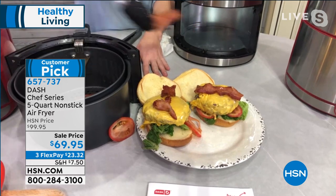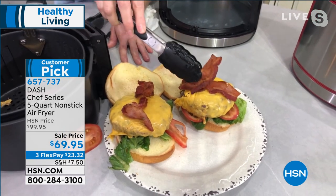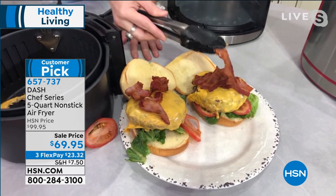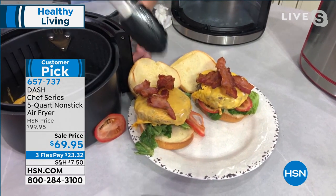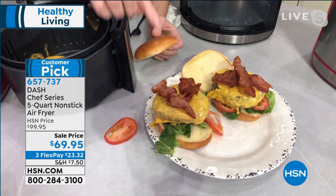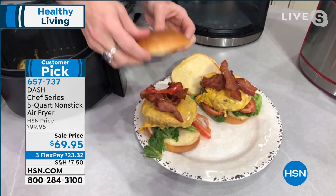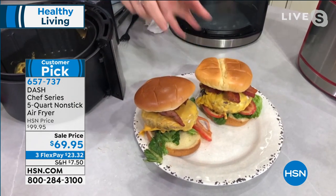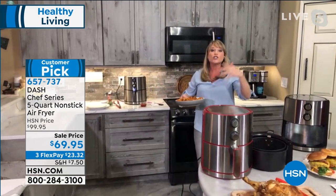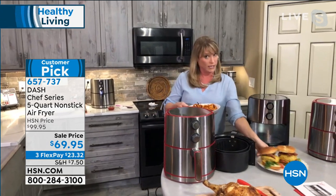The crispiest, crunchiest, most decadent beautiful bacon you'll ever try — you won't do it on a stovetop any longer. No popping oil all over your stove — you just pop your bacon in this air fryer. You can also do a burger — traditional beef, turkey, bison, whatever you want. It doesn't have to be what we consider fried foods. What you're bringing into your home is another oven — a super convection, really high-quality oven that you're going to use way more than your traditional oven.